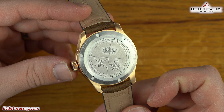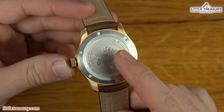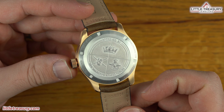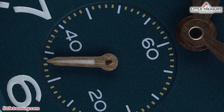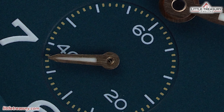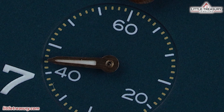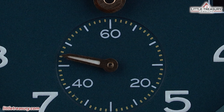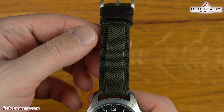The case back is closed and shows off the heraldic badges of the three British Armed Forces — Army, Navy, and Air Force — with an open area for the future British Space Force. The movement is chronometer certified and is called the BE-95-2AV, which is a modified ETA that has an Anachron balance spring, Nivaflex 1 mainspring, and Glucydur balance. It operates at 28,800 beats per hour and has a 38-hour power reserve.